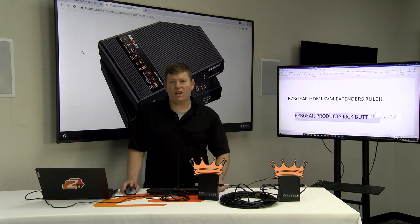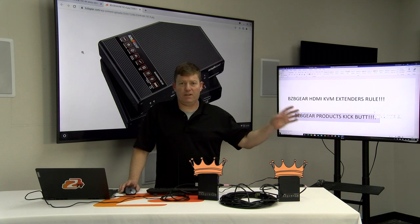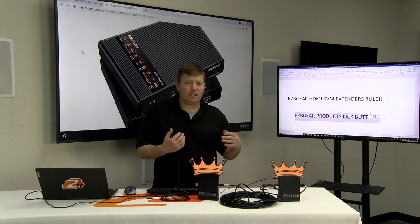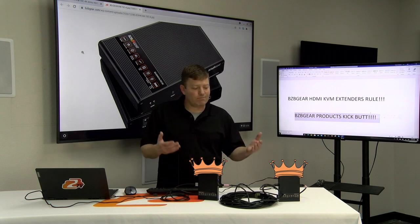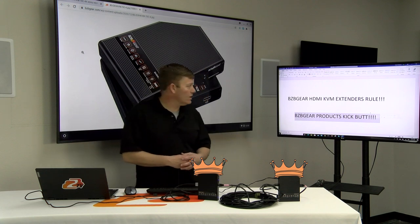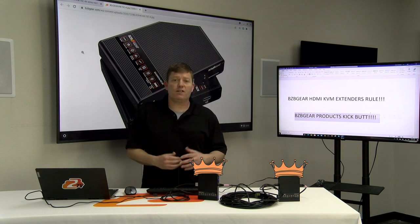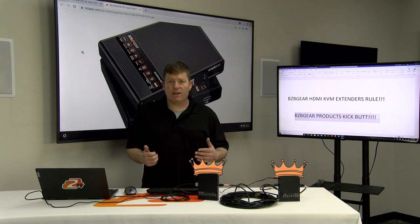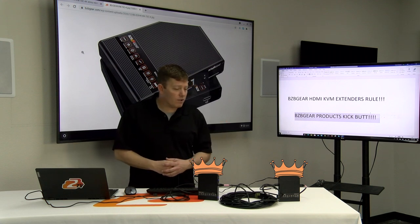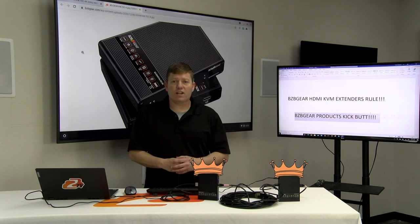So a really cool function for those who have a family room or living room and want to connect to a source located in the office. Or for commercial applications, you have different areas in the building that you want to connect to. Very affordable, plug and play, delivers the highest resolutions — 4K at 60Hz up to 230 feet. Really can't go wrong with this one. If you've got any questions, feel free to hit us up, leave a comment, send us an email, or give us a call. We're always willing to give you advice or help with your design and application. Thanks for joining me — Chris signing off, BZB Gear. You all have a good one. Stay safe out there.